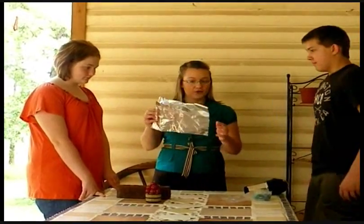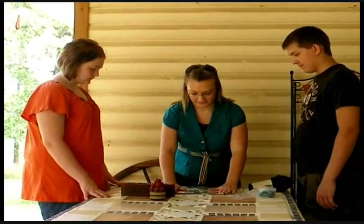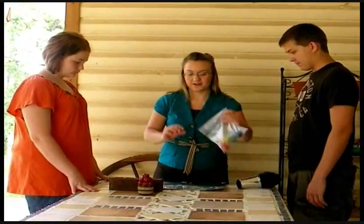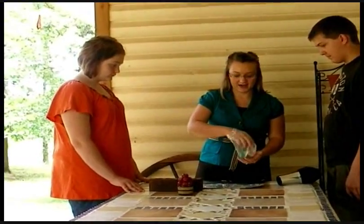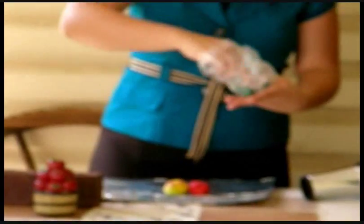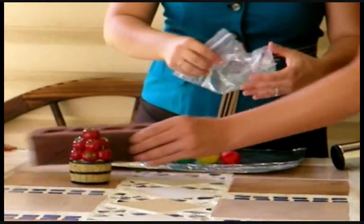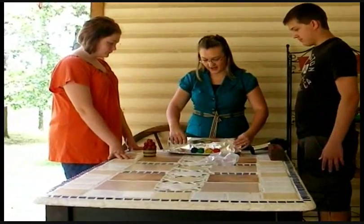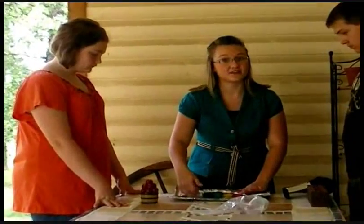First, you want to grab your tinfoil and unfold it and lay it flat on the table. Then you're going to grab your clay and lay it in a straight line on the tinfoil. Then you're going to grab your tinfoil and fold it over your clay partially, because you want to make sure that you can still see your clay in the front.